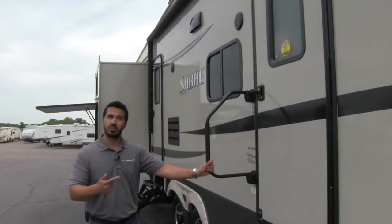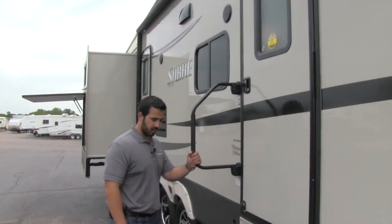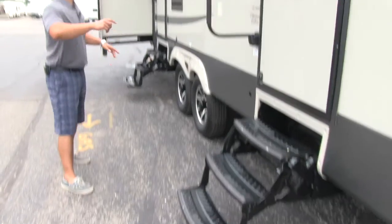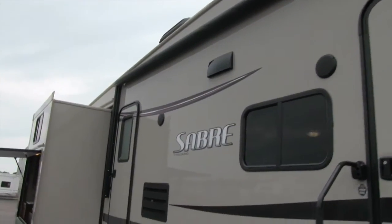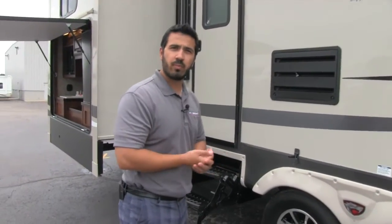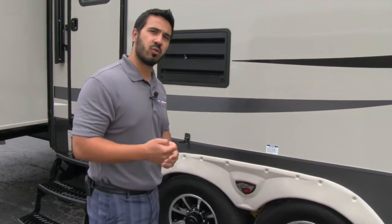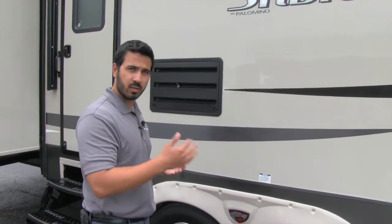Your main entry to the coach — this coach is going to have two, but the main one has a nice easy grab handle and three steps to make it nice and easy to get into your fifth wheel. There are also two outside speakers on this coach that will be controlled from inside. It is going to be Bluetooth capable, so if you have a phone or an iPod, you're able to control it from outside and still listen to music out here.